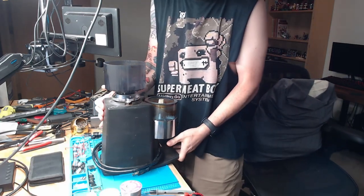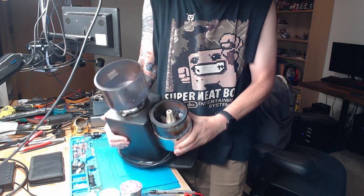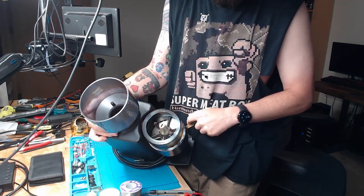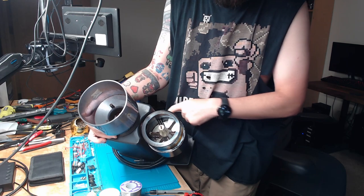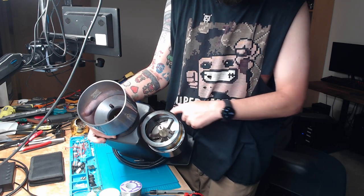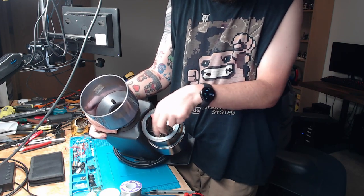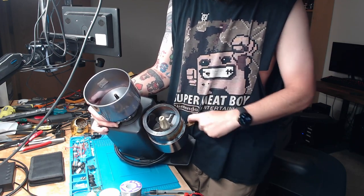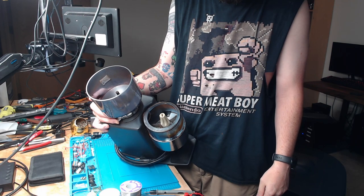Here we have this coffee grinder. The main problem is that the doser, this thing right here that spins when you pull this arm, you can see that it's kind of spinning but not fully catching. Sometimes it does go. I'm gonna figure out, hopefully, what's going on. I think it's supposed to go one notch at a time. So I'm gonna start with just generally cleaning it, taking it apart, just see what's going on.